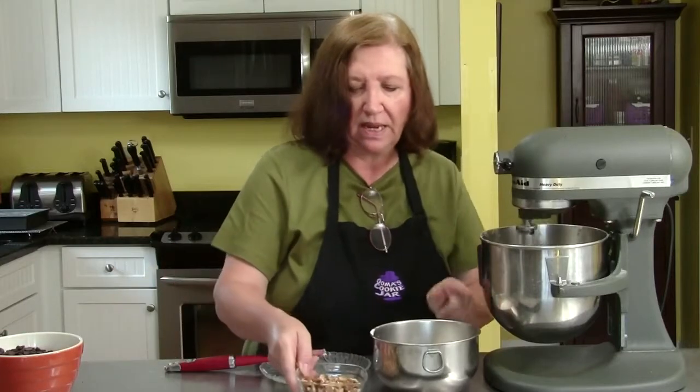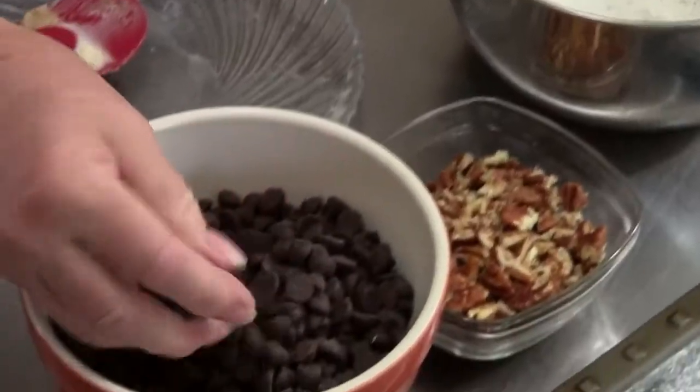I also have one cup of chopped pecans and one pound — 16 ounces — of chocolate bits that I'm going to add in at the end.